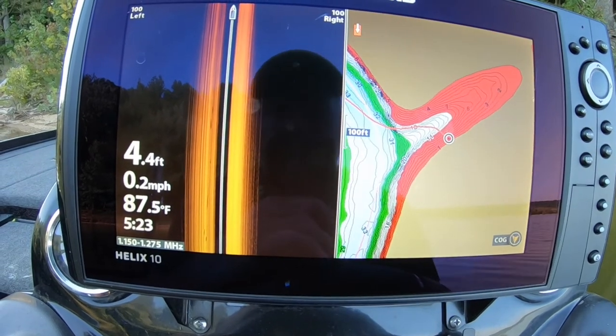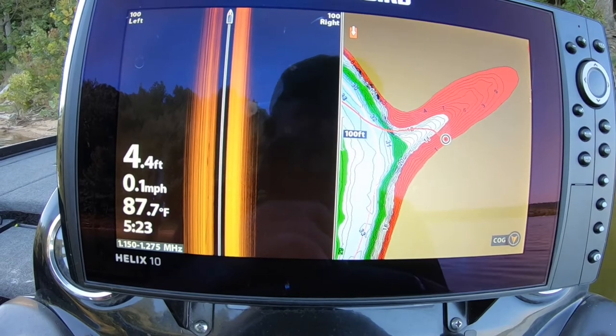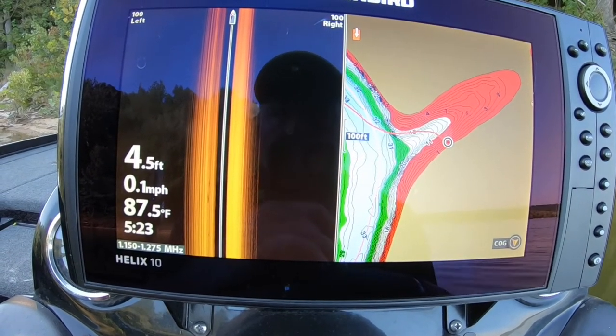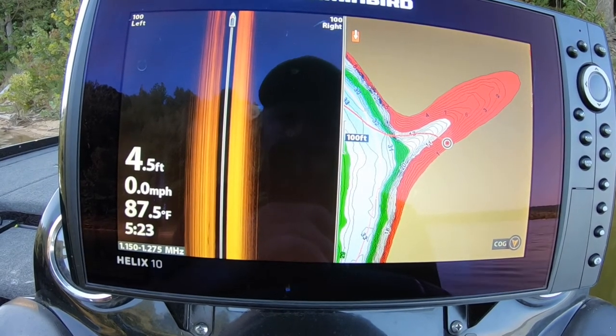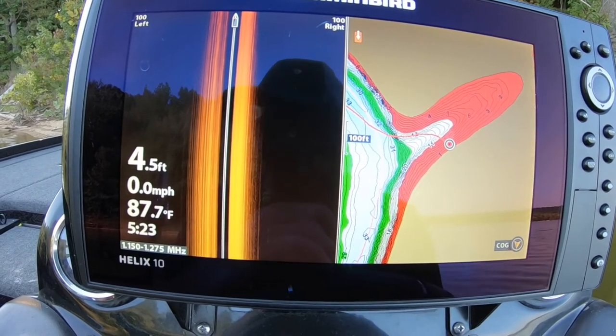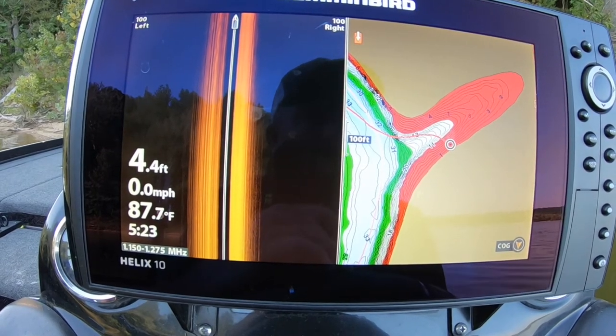That's pretty much the settings for the advanced or custom settings that I use. I will go back in and hide that one screen. But if you've got a Humminbird Helix — or any of them, they're all about the same, they might just be labeled different — try those settings and see if it helps you get a better picture.